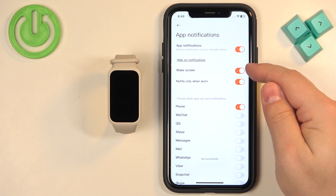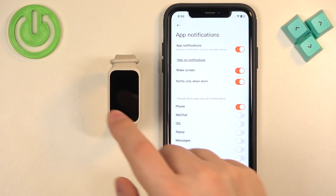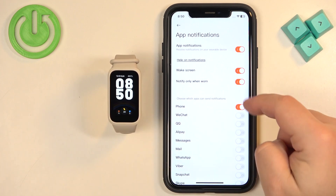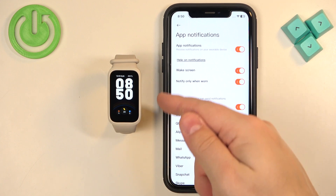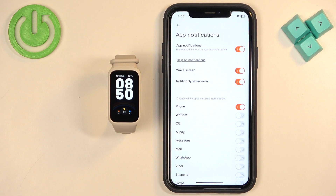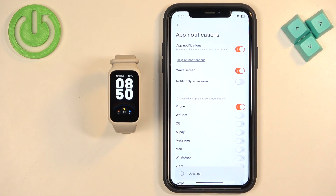We have a couple of settings we can adjust. There is the option to enable Wake Screen — if you enable this, when you receive a notification on your SmartBand it will wake up the screen. Then we have Notify Only When Worn — if this option is enabled and you're not wearing your SmartBand, for example if it's on the desk, you won't receive notifications on it. So if you want to receive them, you need to disable this option.